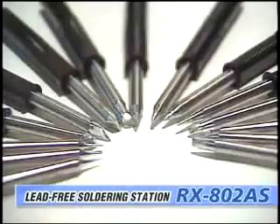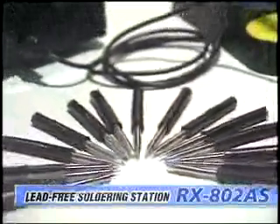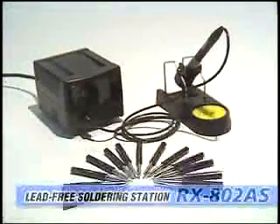The RX802AS combines sophistication and high efficiency in a compact design, promising excellence in soldering work for the lead-free generation.